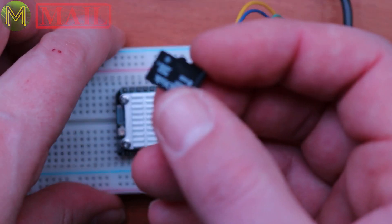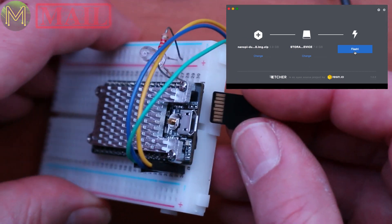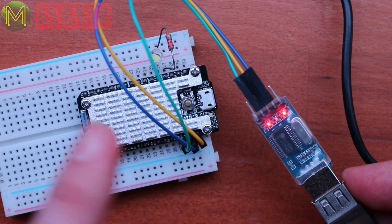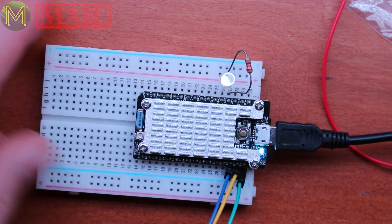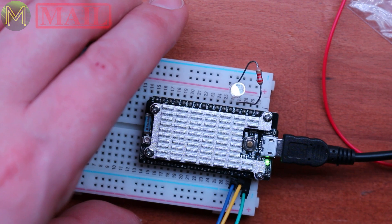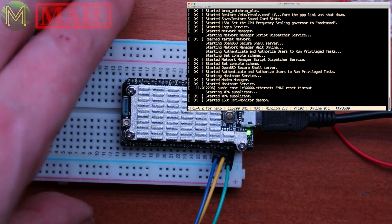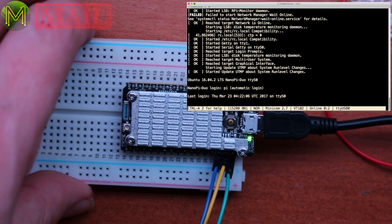Let's try this out. I just flashed the official FriendlyArm image onto this, so it's just a simple matter of chucking it in, and you wire up a TTL to USB serial port and then just plug it straight in. I've wired up a simple LED and connected it to the console, so let's boot it up and see what happens. Booting up is fairly quick. I've connected up an LED and also a serial port for the console, connected to the RS-232 converter, and it just seems to be fairly quick.